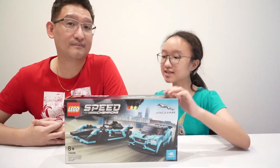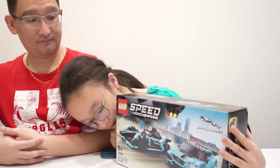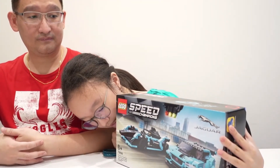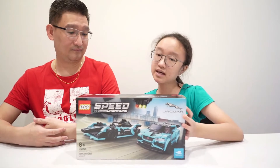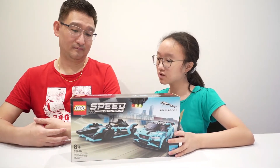Me and my dad are going to build Lego Speed Champions. It's set number 76898. It's for ages eight and up, and this is a Lego collaboration with Jaguar and Formula E.